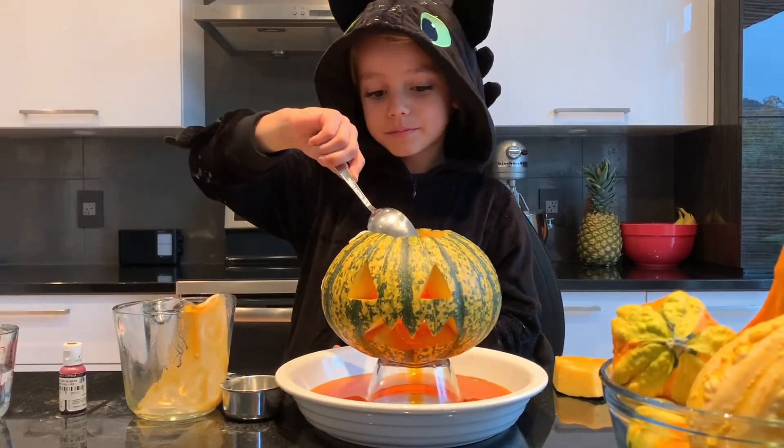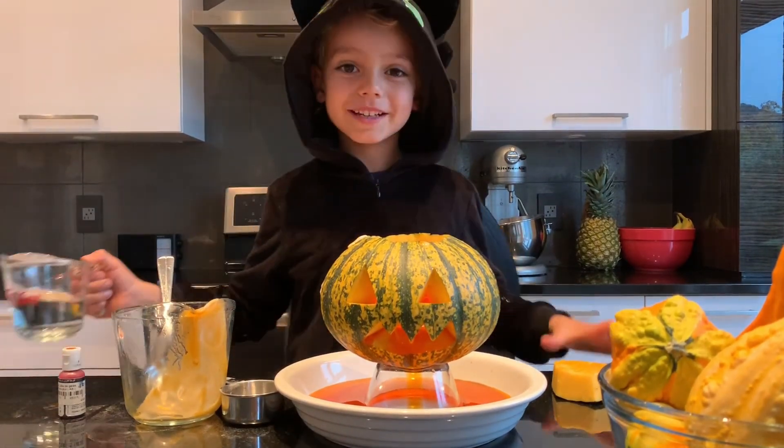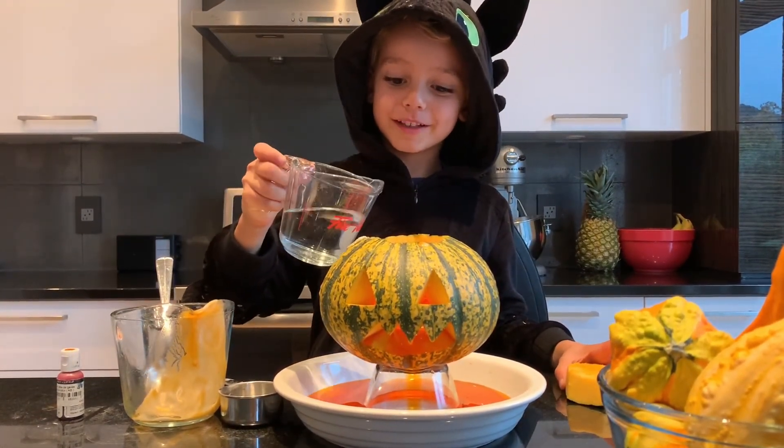Okay, now let's put the vinegar in. You ready guys? Three, two, one, go!